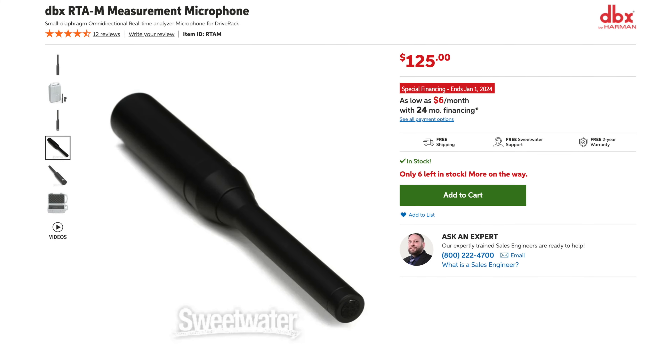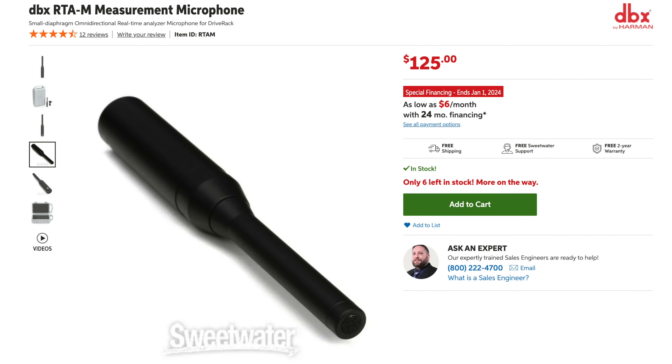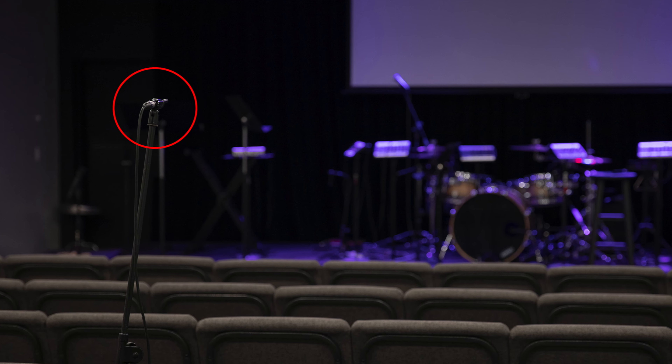First, you'll need to buy yourself a reference mic. I use the DBX RTA measurement microphone — grab it from Sweetwater using the link in the description. You can't do this with just any mic; you have to have a reference or measurement mic because they're the only mic with a flat frequency response. You'll set this mic in the middle of your room, facing toward the speakers at your level, tilted at the same angle as your speakers. Connect this mic to an open channel on your mixer and activate phantom power.